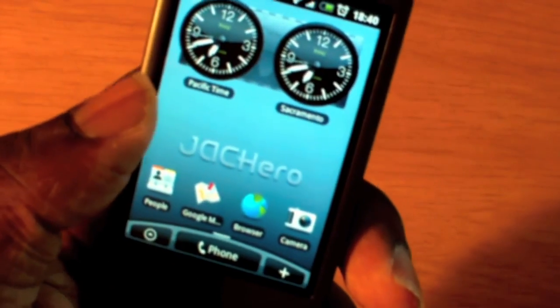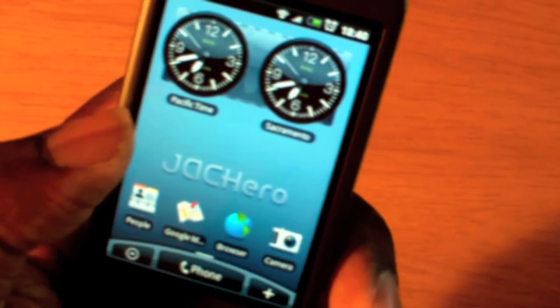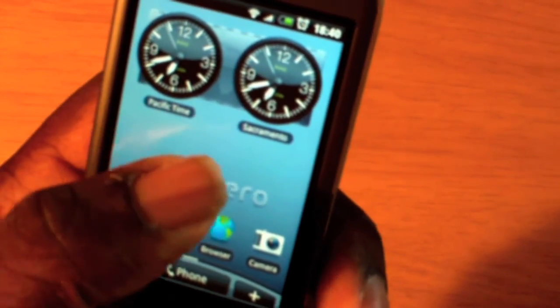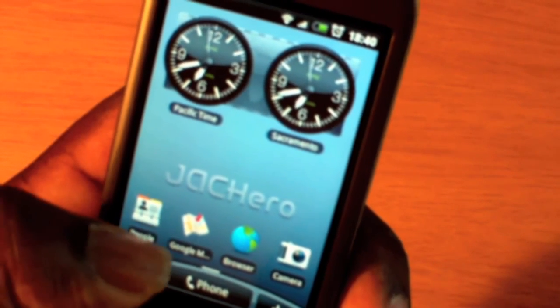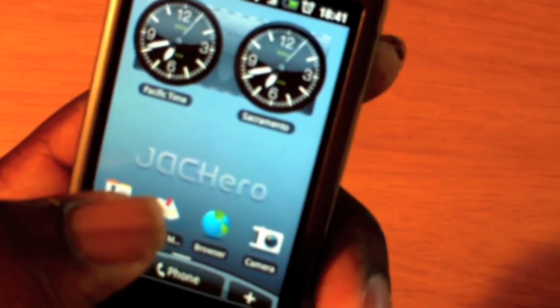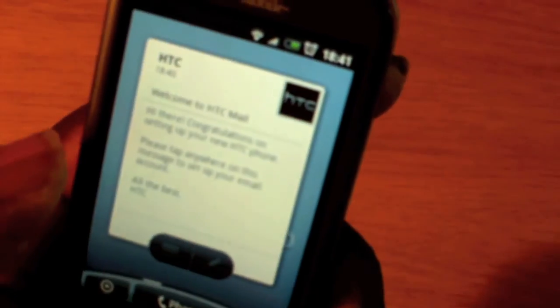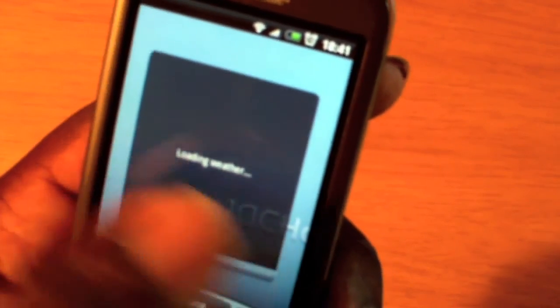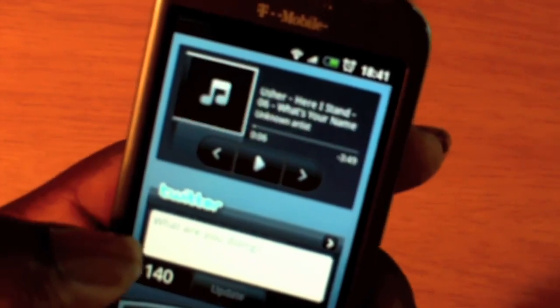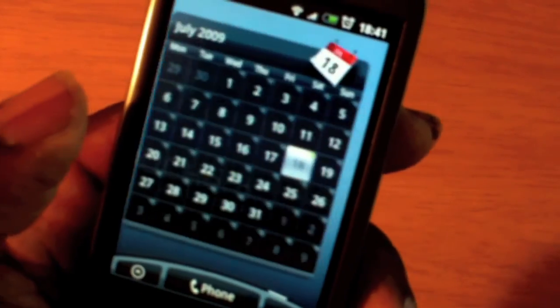The Travel scene has two different clocks — Pacific time and a second time zone — so if you're traveling to a different country you can have your home time and the time where you're going. You have your contacts, map, browser, and everything you need for travel. Of course your camera for taking pictures, your browser to see what's around you, your map to locate things and know where you're at, your emails, and the weather where you're at. The phone can organize itself to what you're going to be doing. There's also Twitter, a small one, and a music player — put your headsets on and listen to music. And of course your calendar to keep yourself organized.